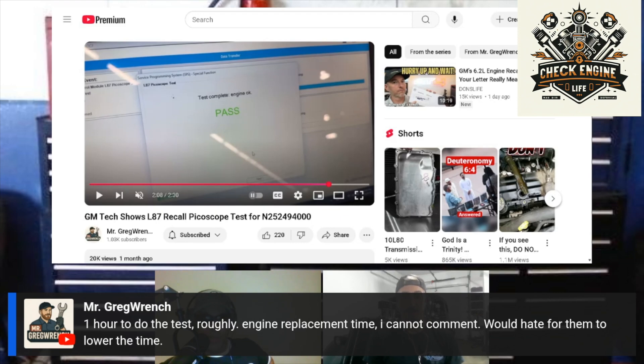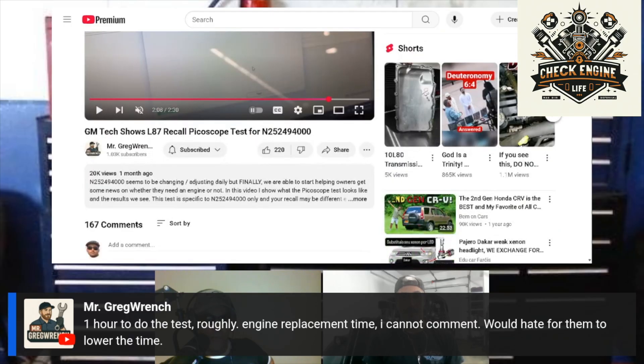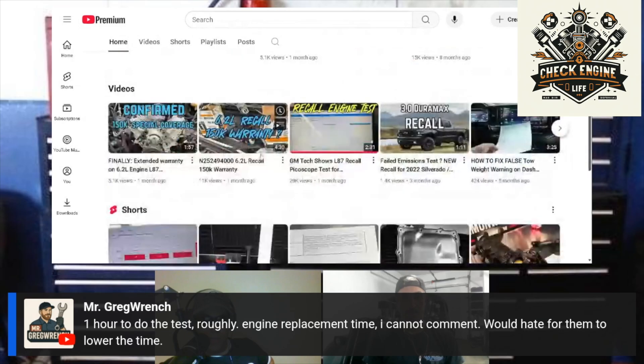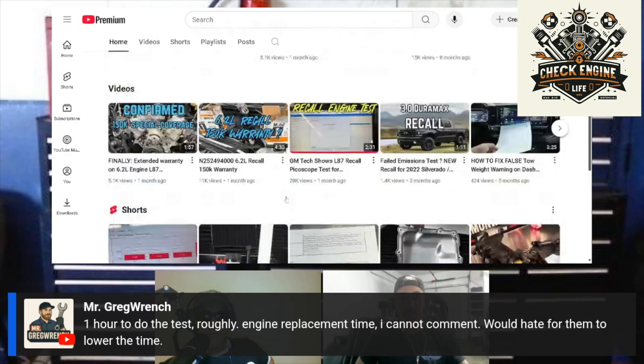Thank you, Mr. Greg Wrench. Everybody check out his channel — it's pretty cool. I haven't seen a lot of technicians who work on mostly GM stuff. He's at about a thousand subscribers — let's get that up. We need to learn this information. What a better place to get it than directly from a source like Mr. Greg Wrench.